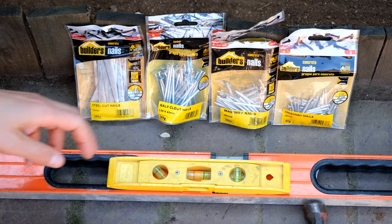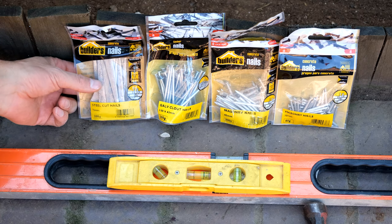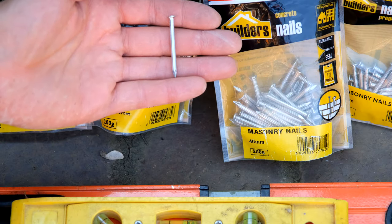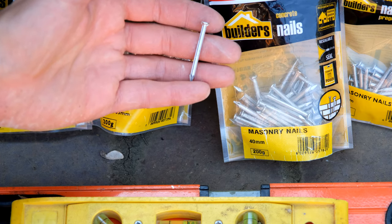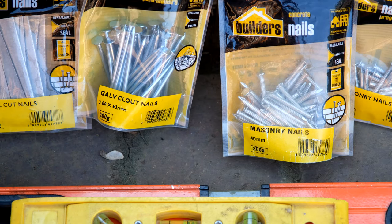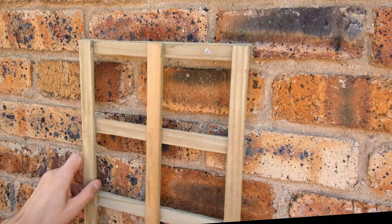In my case it's a brick wall so I can use masonry nails, but if your wall is exceptionally hard you can use steel cut nails. A masonry nail can be hammered into the cement or the brick — it's much easier to hammer it into the cement section. I also have a clout nail which has a bigger head, and that is very useful for holding the trellis against the wall — I'll demonstrate that shortly.